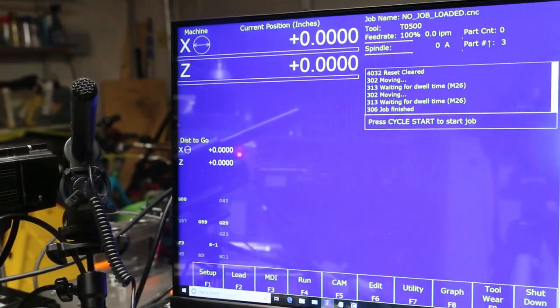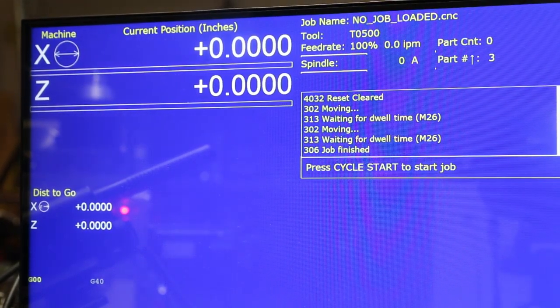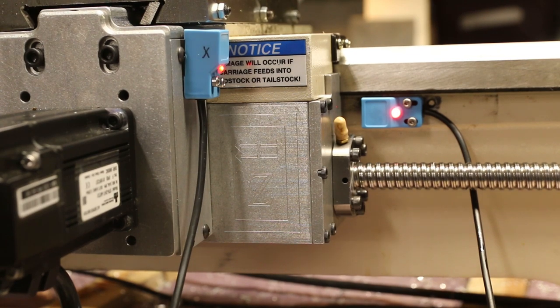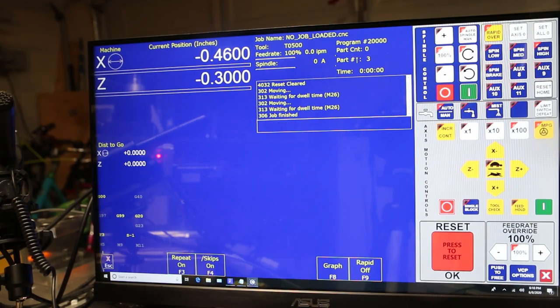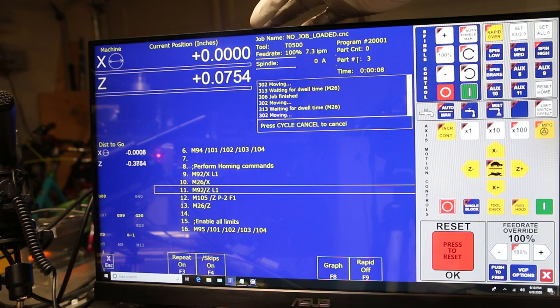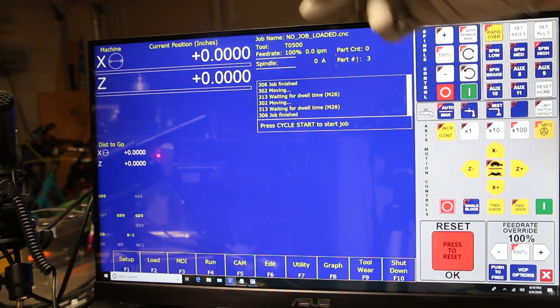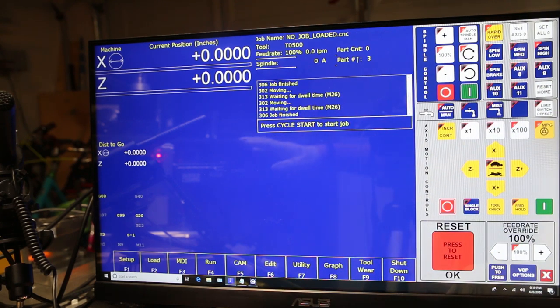Miren ahí — lo encontró. Pueden mirar aquí que escogió que ahí va a ser el home. Cero, cero las coordinaciones de la máquina. Ahora voy a mover la máquina de vuelta un poco, y hay que hacerle home de vuelta. Ahí va la X, encontró el pulso, regresó — le falló por punto cero cero cero ocho. Anda cazando ahí el pulso. Llegó exacto. La Z regresó exactamente porque usó el pulso del encoder. Pero la X, como no estamos usando el pulso del encoder — no le puse ese código en el homing file — esa le falló por 20 micrómetros.